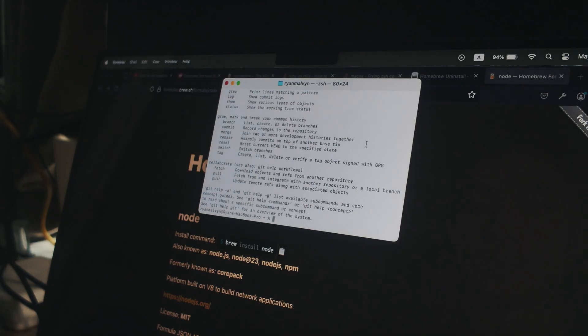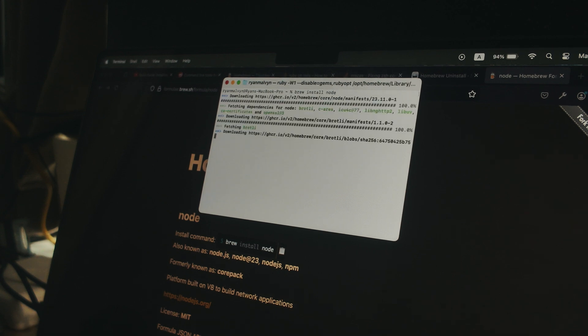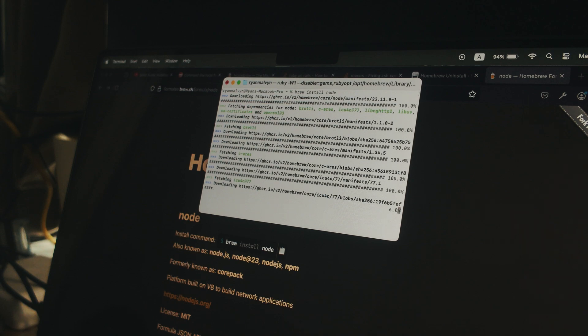Now we need to install Node. This is another Brew command — it installs Node.js 23 and also npm. I've been learning JavaScript for the past two years and I'm using it now, but I really want to learn a new language. I was thinking about Golang, but for now JavaScript works.